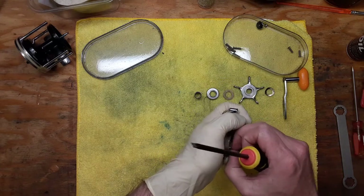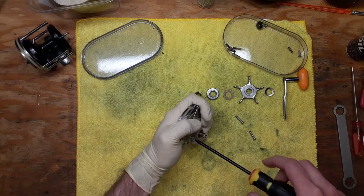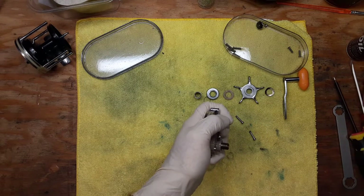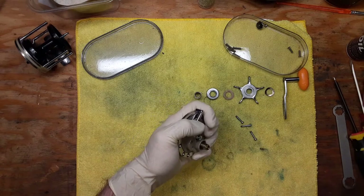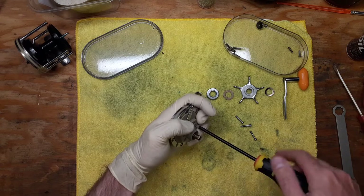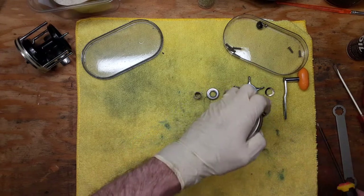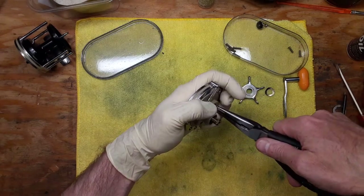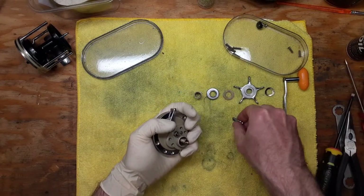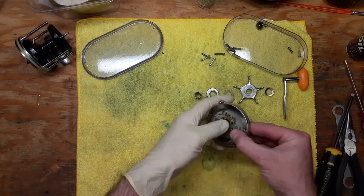I do not have any sources for parts for any Kencore models — this is the only Kencore reel I've ever encountered. I'm aware of the company but have never come across a reel made by them until now. Sometimes you need needle nose pliers to pull these screws out if they're a little stubborn.